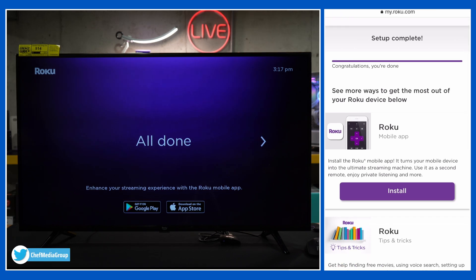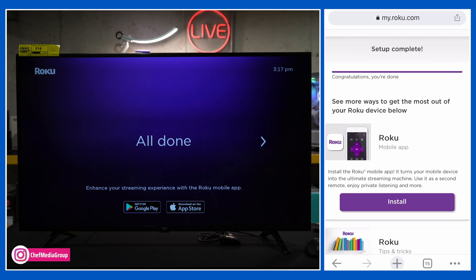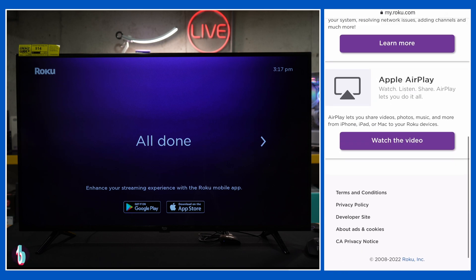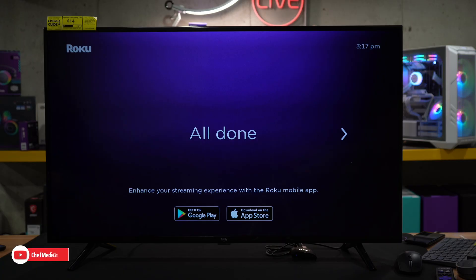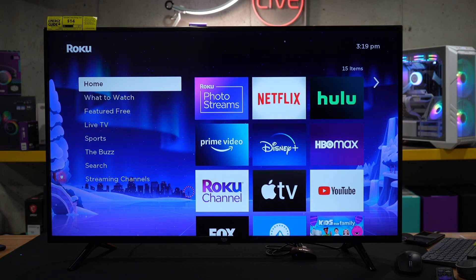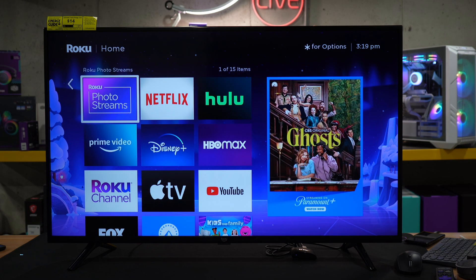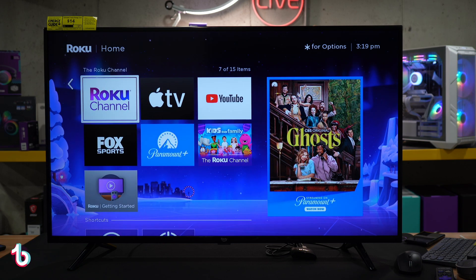We're now prompted about installing the Roku mobile app, which we can use to control our TV with our mobile device. In this case, we're going to pass on that. Our setup is finished. Now back on the TV, the screen says 'all done,' and we have the prompt again for the Roku mobile app. We're going to hit OK, and now we're taken to a getting started video. And here we are — we're at the home screen for our Roku TV. Everything has successfully been set up. The only thing remaining to do is to start streaming and enjoying our content.